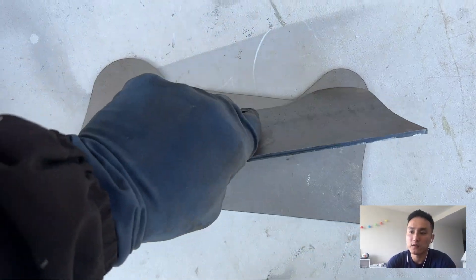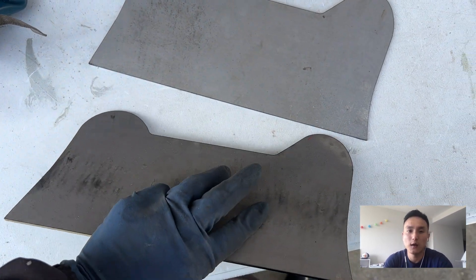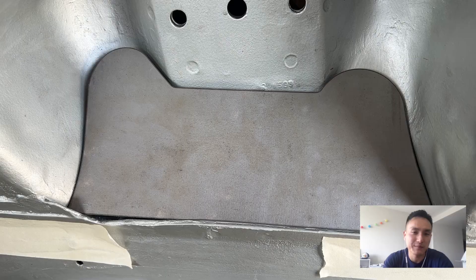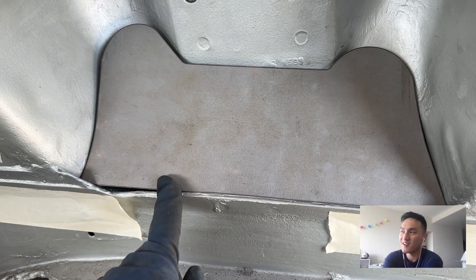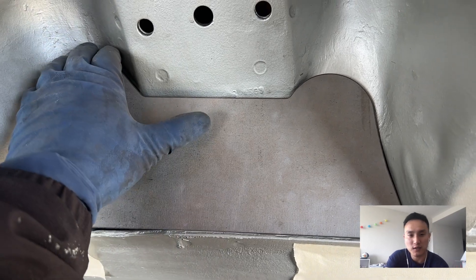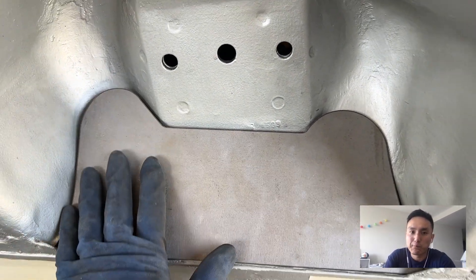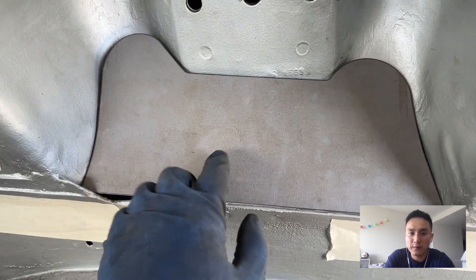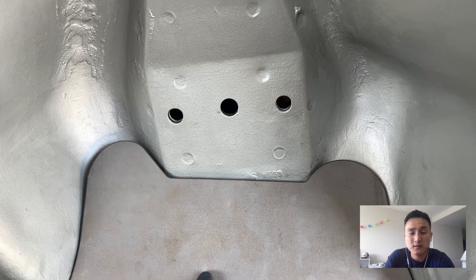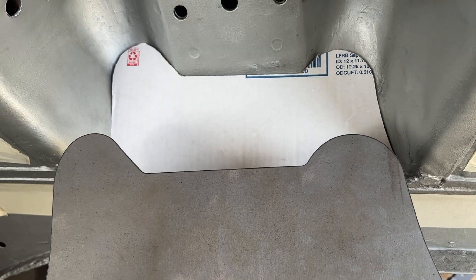This video is going to be on installing shock tower reinforcements. Shock tower reinforcements are basically what they sound like — they're thick pieces of metal that you fit into your shock tower and weld in to reinforce that whole area. I'm not a professional, just some guy in a garage, so I'm not claiming this is the proper way to do it. I'm just documenting how I did it.